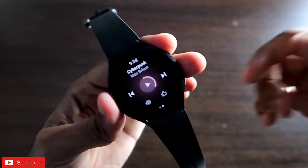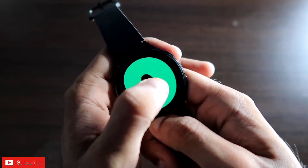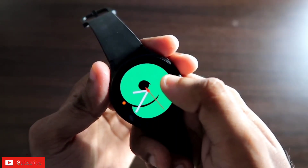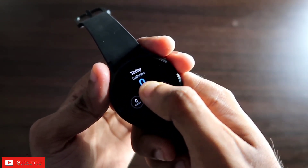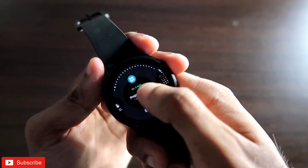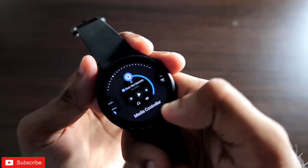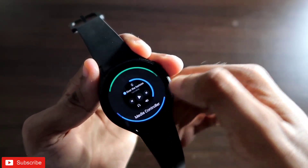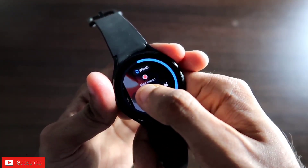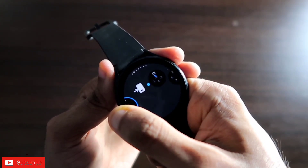If you don't want to hold the next track button every time, there is another way. Go to the home screen and swipe right — you will get widgets for YouTube Music and the media player apps. Swipe right and hold the screen to get the option to add a widget. Click 'Add Tiles,' find the media player widget listed as 'Media Controller,' and click it to add the widget to your screen.